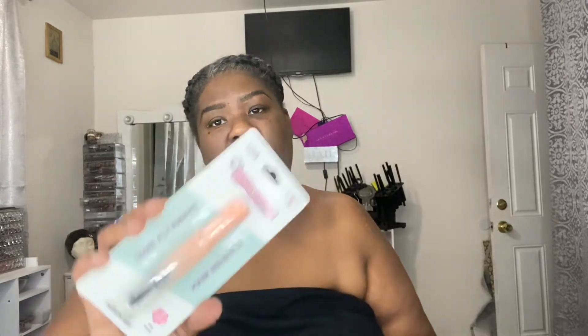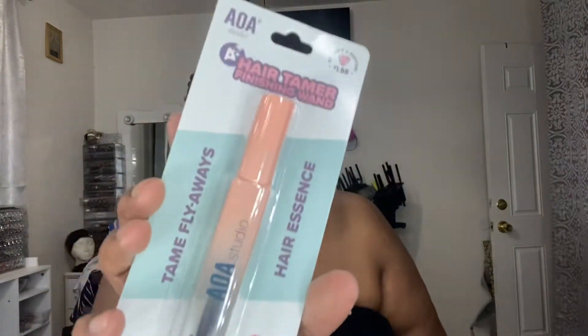So this is the Tamer Flyaways Hair Essential by the AOA brand. It was only $1.88 and it comes in Rose Scent. Like I said the other day, I like everything Rose Scent.